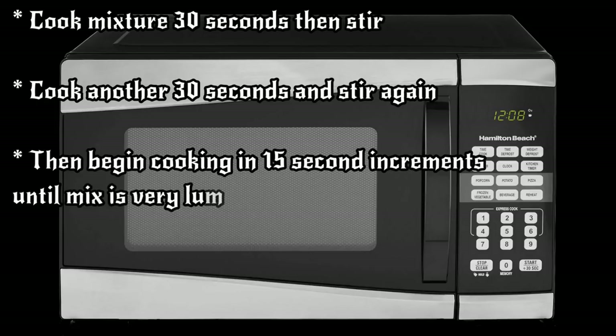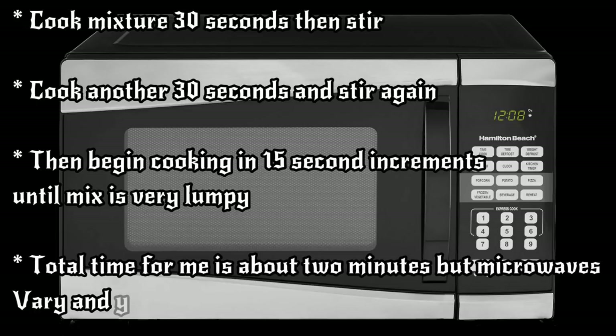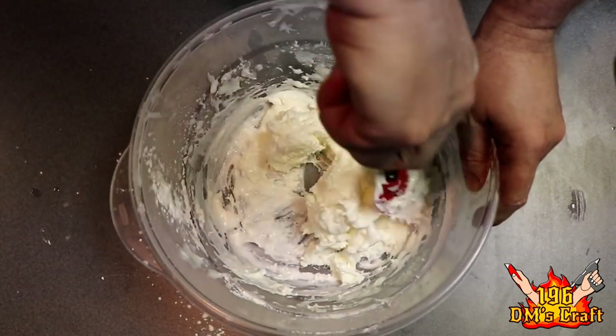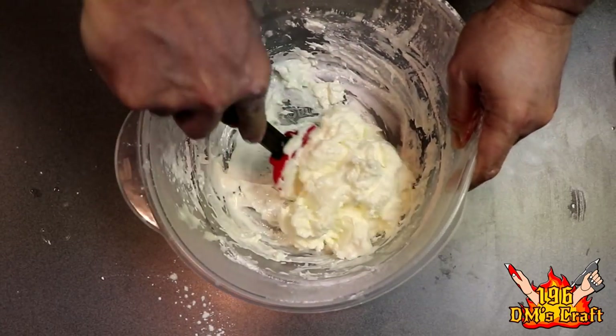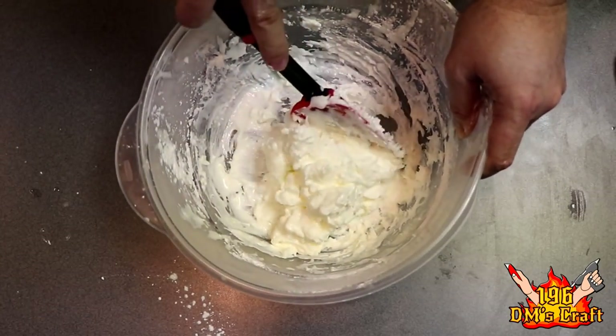The real trick is knowing when it's done. It starts to get lumpy, but you don't want it to get too hard or overcooked. Stir thoroughly between each microwave session — after every 30 or 15 seconds, stir really well. That gives you a good idea of how the cook is coming. If it looks lumpy enough and ready, you can start the kneading process. This is my last 15-second cook — the texture is lumpy and sticky, which is exactly what I want.